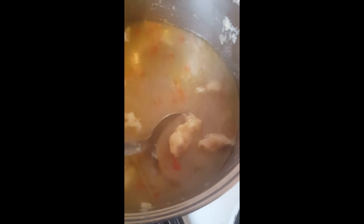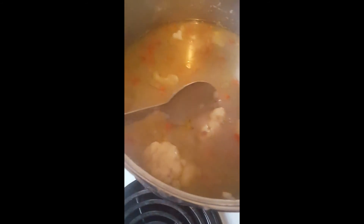When you start adding the doughboys, dip them into the water and keep moving them around so they have more space. Adding more doughboys and keeping them separated stops them from merging into one big lump of dough in your stew.